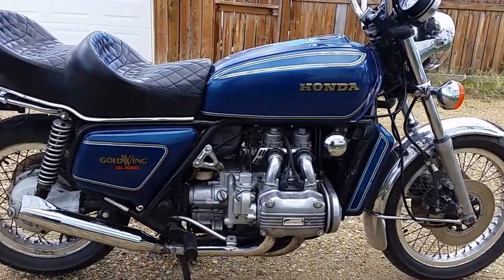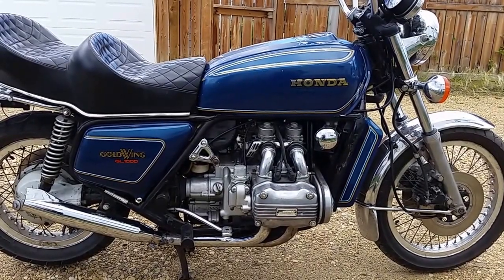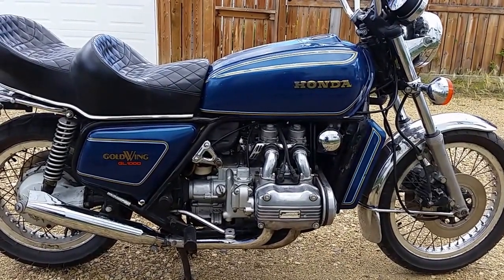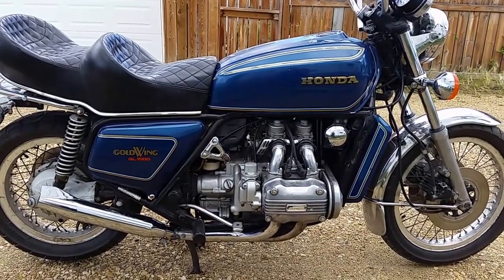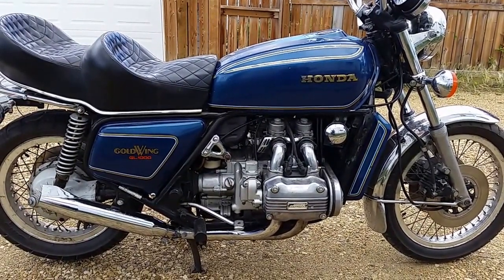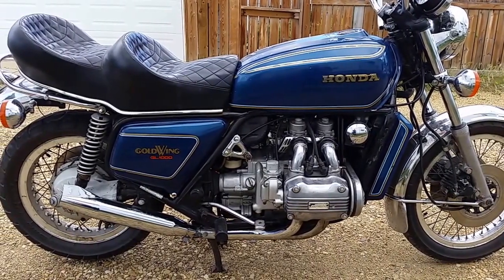This is a 1977 Goldwing. Cleaned the carbs, put in the Randox carb kits. New bearings in the front wheel and in the steering head. Changed all the fluids.